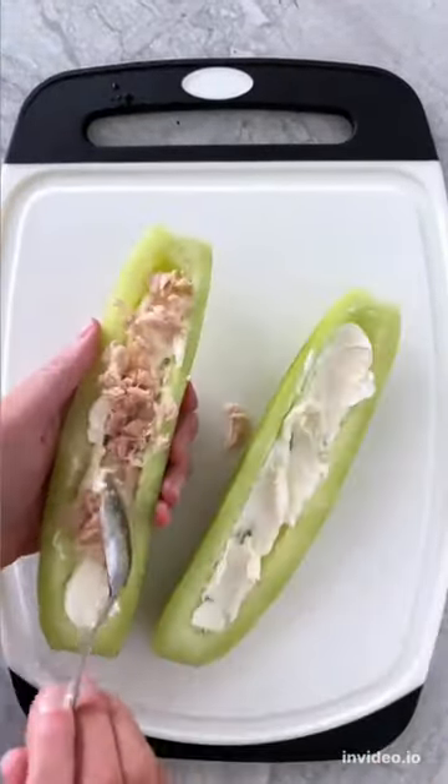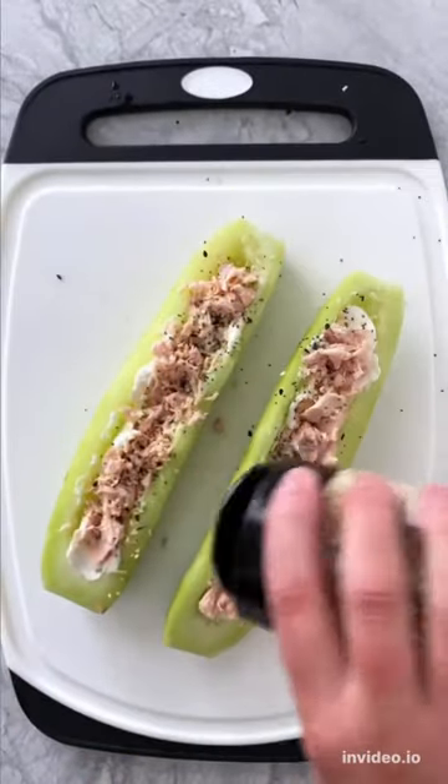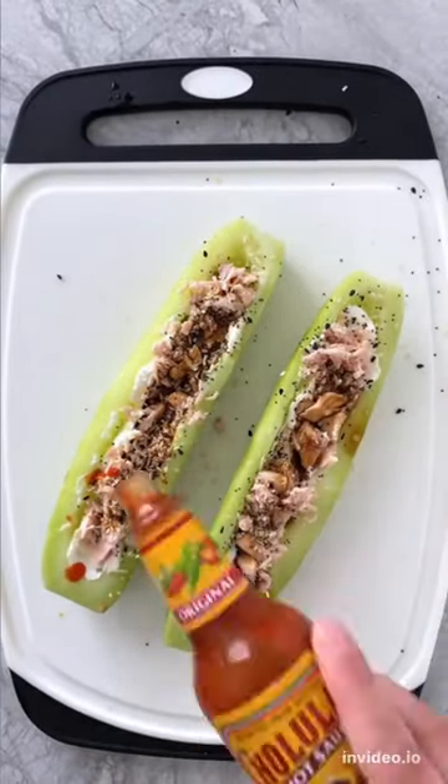Spread on some softened cream cheese, fill up each side with tuna, sprinkle on everything bagel seasoning, pour on some coconut aminos or soy sauce, and then add hot sauce.